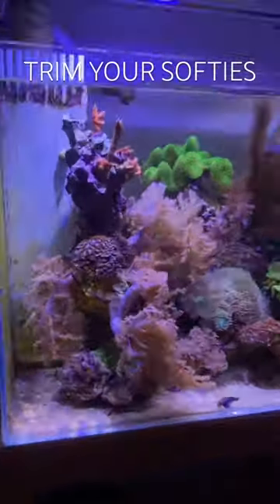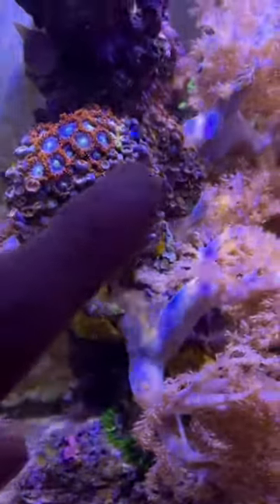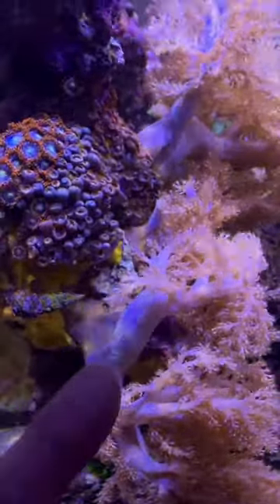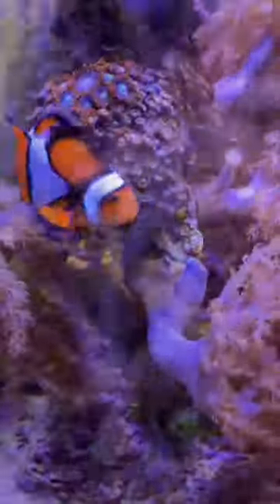Hey guys, here's a little tip on pruning your Kenya tree or any soft coral. See how these zoas are all closed up? It's because this Kenya tree has been blowing into them from the flow. So I'm going to cut it off right here, and then these will open up.